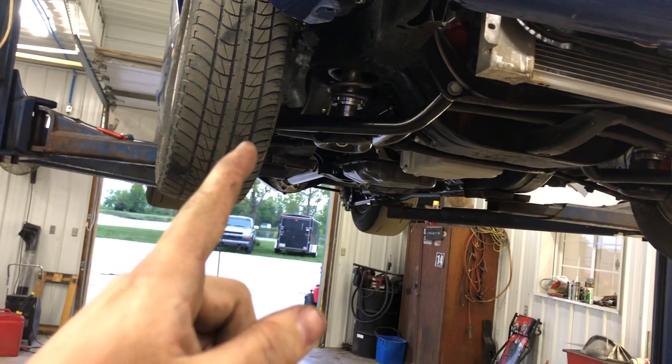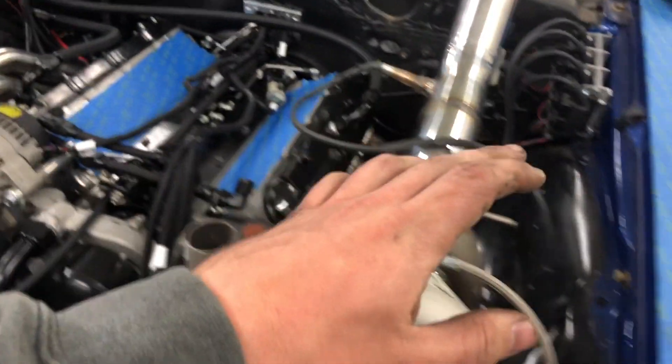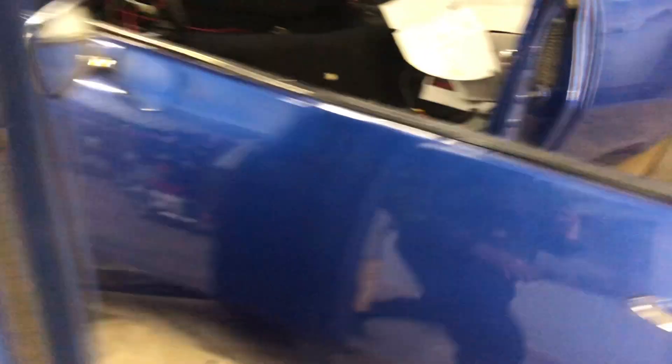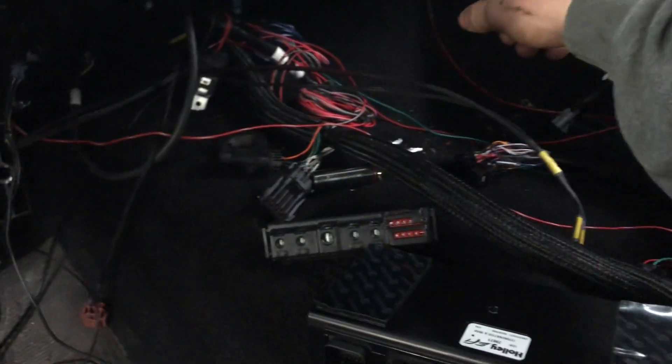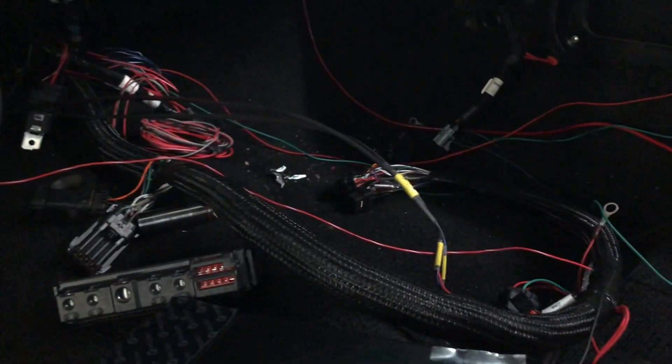Going to continue working on the wiring. Got the Holley computer mounted — or I'm working on getting it mounted — running all the wiring. The spark plug wires are done, the coils are mounted. This thing is coming together pretty fast finally. So we got to get the computer mounted and then this relay mounted. We got a board up underneath the firewall under there.